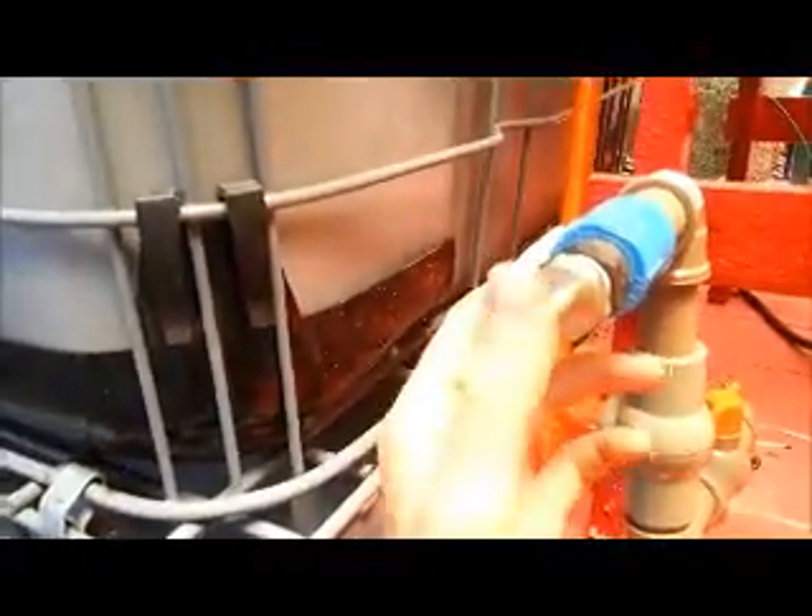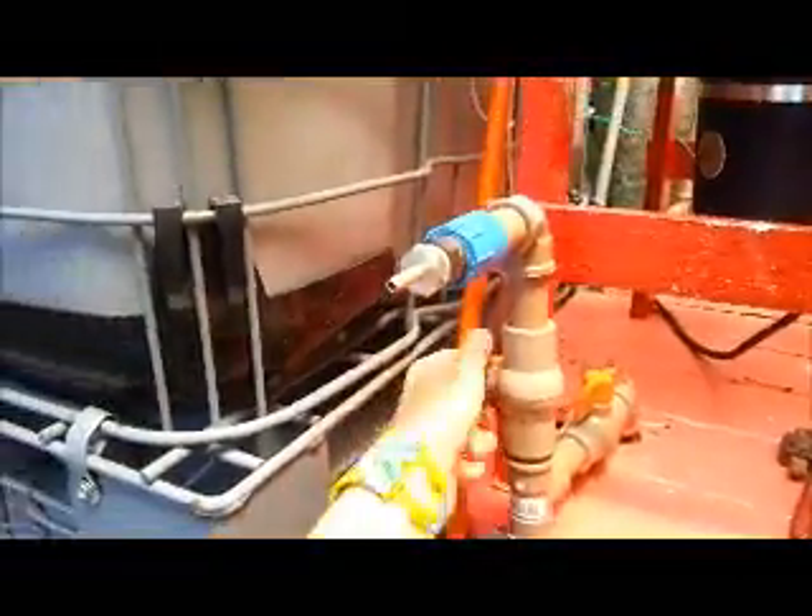When we're not feeding the digester we leave this here open, so the gas comes out and runs into this gas reservoir here. This is a little optional flame test valve we've got here, which we might light and show you in a minute. And you can tell that there's good pressure and there's plenty of gas.